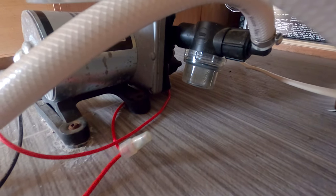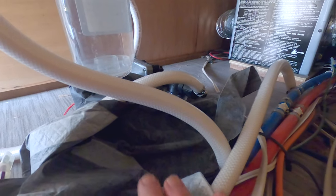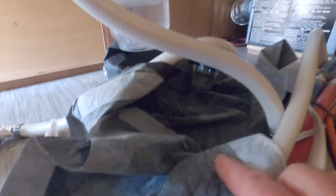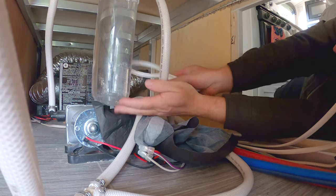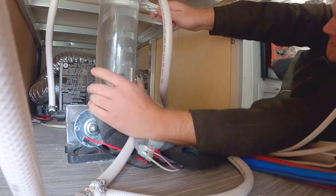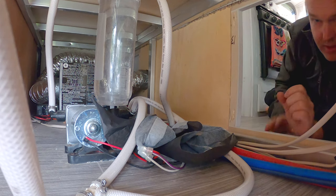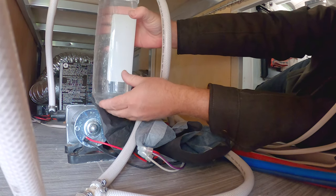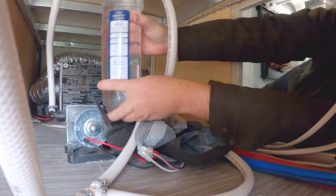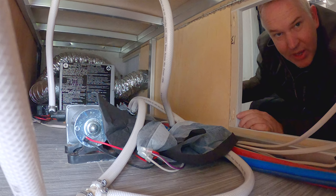Remember, we have two filters down there — we have this small one and then we have the large one. I like to cover up my wires and the floor; this is a puppy training pad, but towels or anything will work. You're going to pull the large one off first and then the small one, because it's lower. We have this tool and the trick is to try not to spill a lot. Hey, how about that — barely a drop spilled!